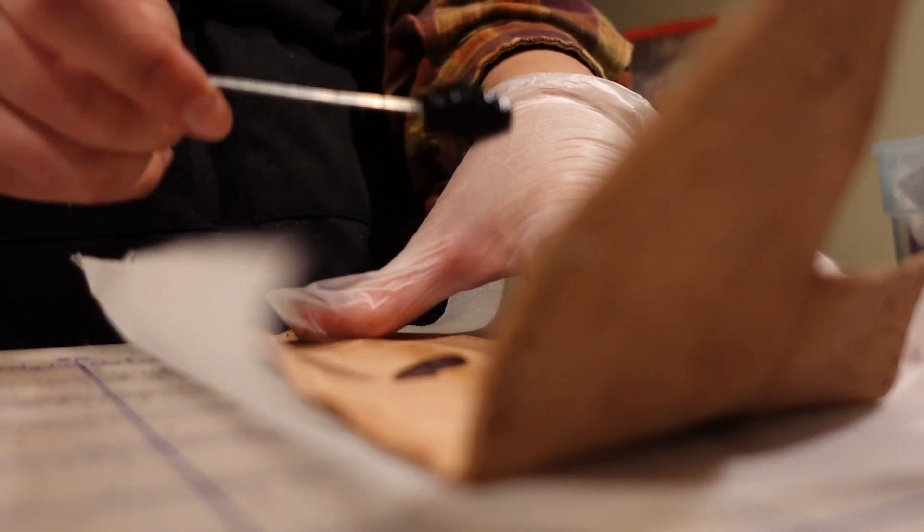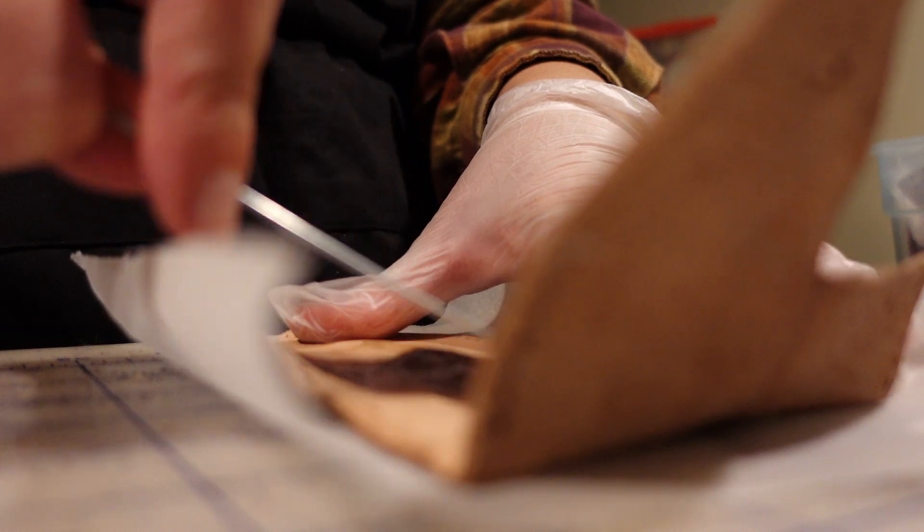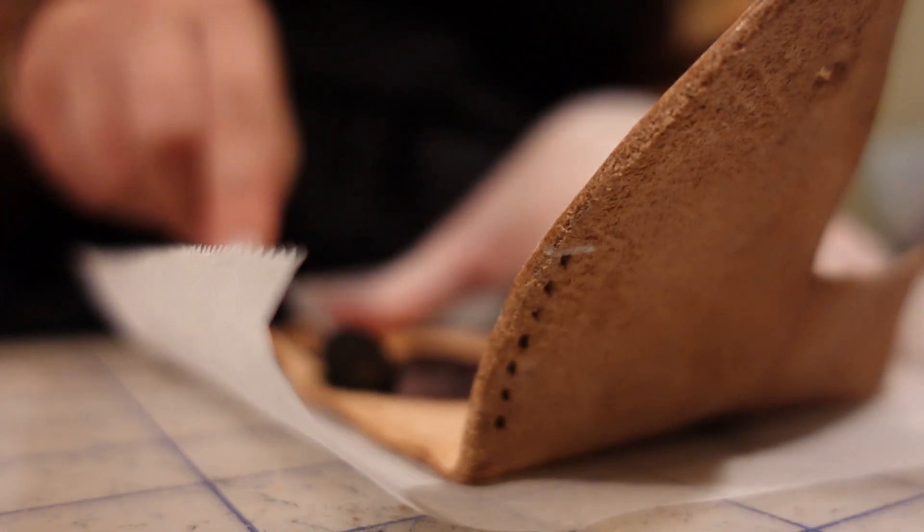Because of the decorative fold over being undyed, I wanted the body to be a really dark brown in contrast, and went with the bison brown dye from Tandy.